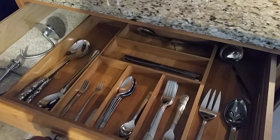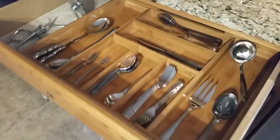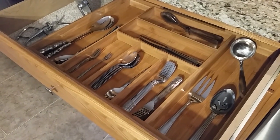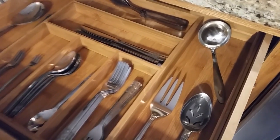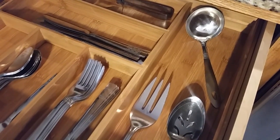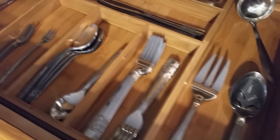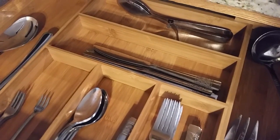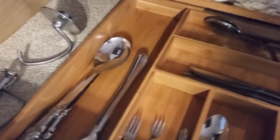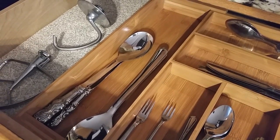This is the expandable organizer — I put my flatware in it. I purged a lot, found myself not using a lot of the stuff I had in these drawers, so it had to go. I'm only keeping what I am actually going to use.